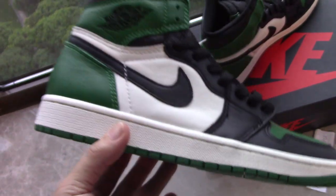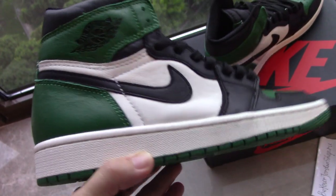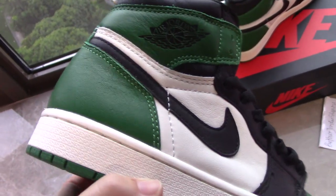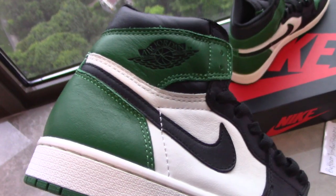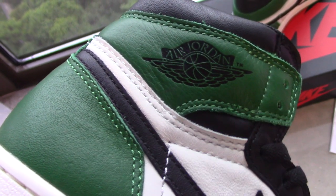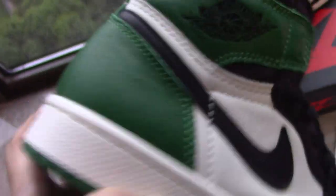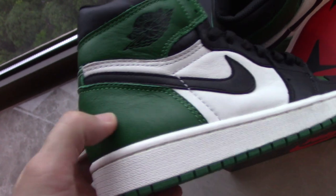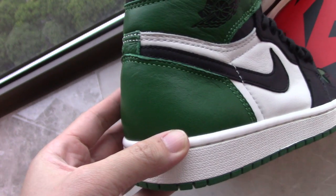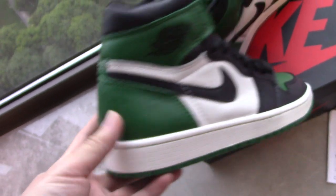Our factory takes much time to make the best shoes, so please don't worry about the quality. We only make the best version on the market. You can see the Air Jordan wings very clearly here. For the green part, there is something inside, so it feels a little firm to the touch.